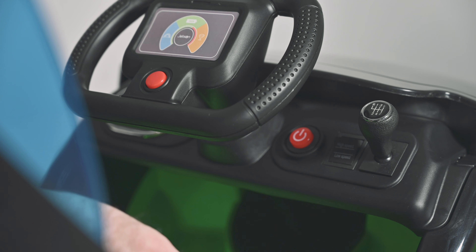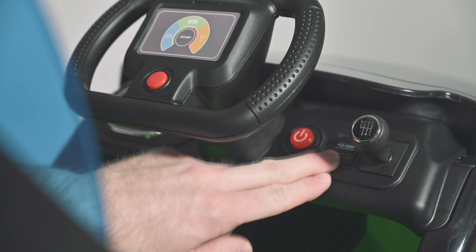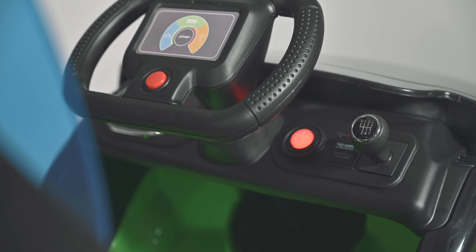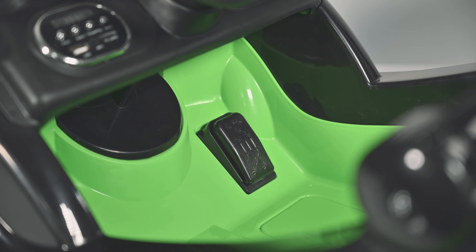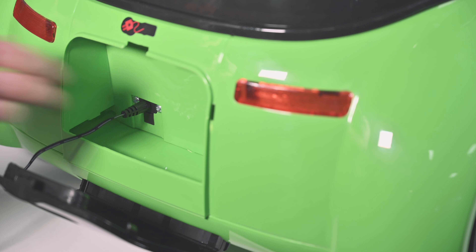Shift up for forward, shift down for reverse. Set either high or low speed. The horn. The electric start button. The foot pedal engages the drive motor. The charging port is located in the rear of the Mobi.